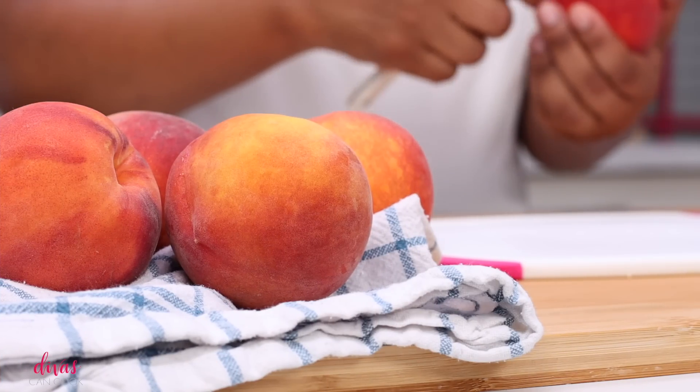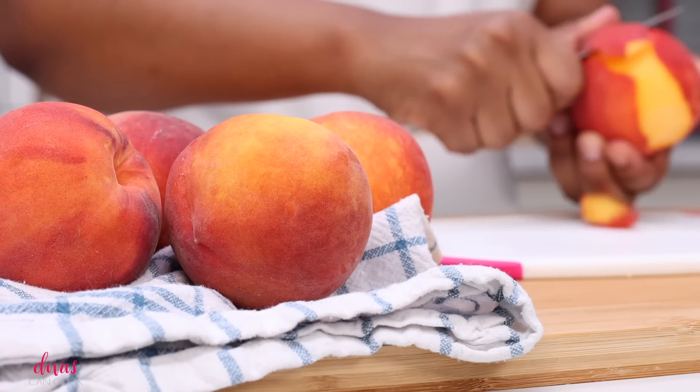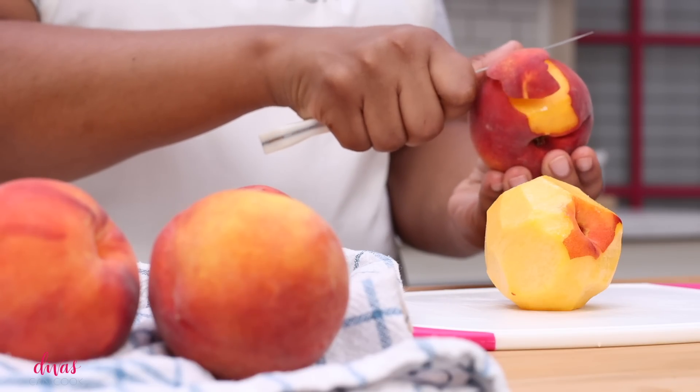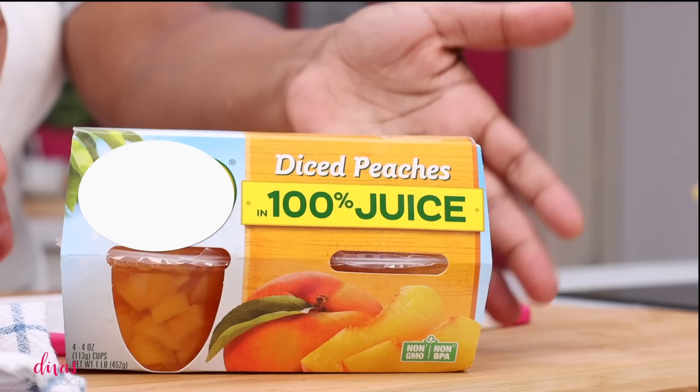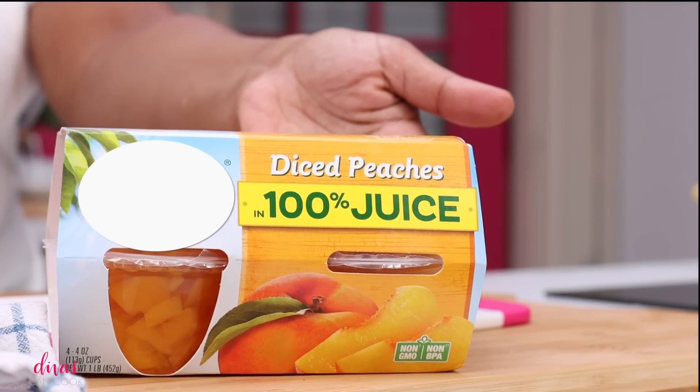Now while our dough is getting nice and cold, let's work on our peaches. I'm using some fresh peaches — make sure they're nice and ripe and sweet. If you cannot find any ripe peaches or peaches are out of season, use these right here — the kind that comes in the cup in 100% juice.